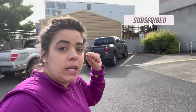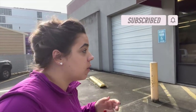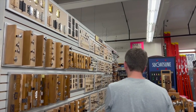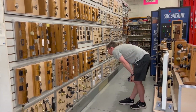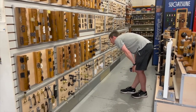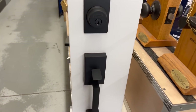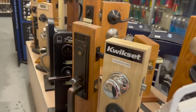We decided to stop at one of our favorite hardware stores. Since we're in Portland, we were only four minutes away, so we came in to see if they have the hardware we want instead of ordering it online. We are at Winx Hardware, which opened in 1901 in Portland, Oregon, and has been a privately owned company ever since. I am like a kid in a candy store — I love looking at finishes.